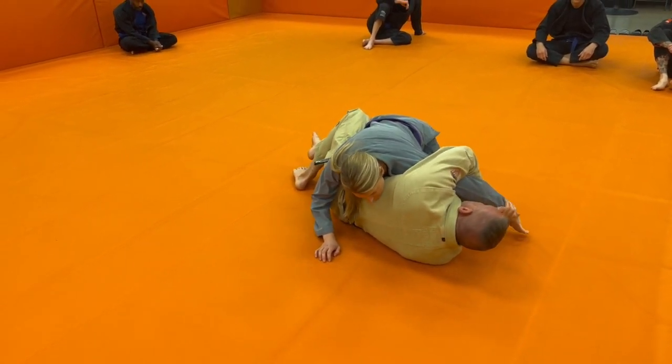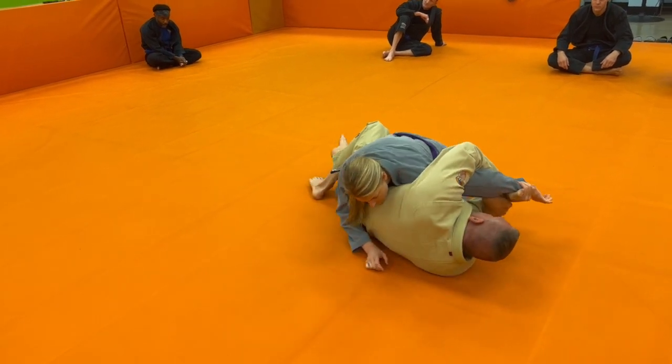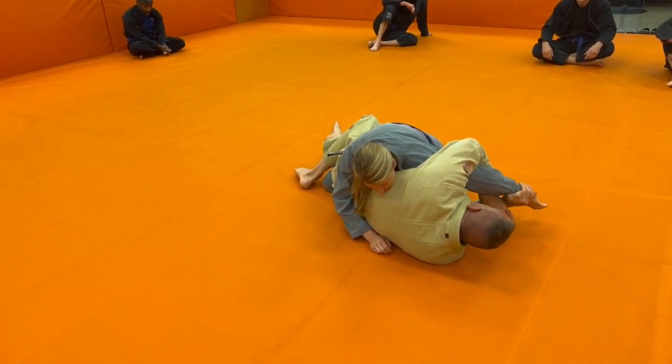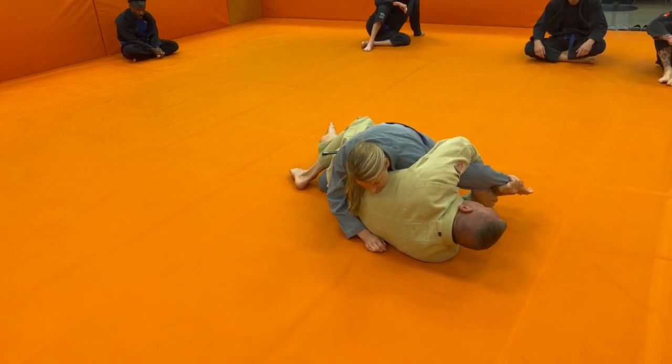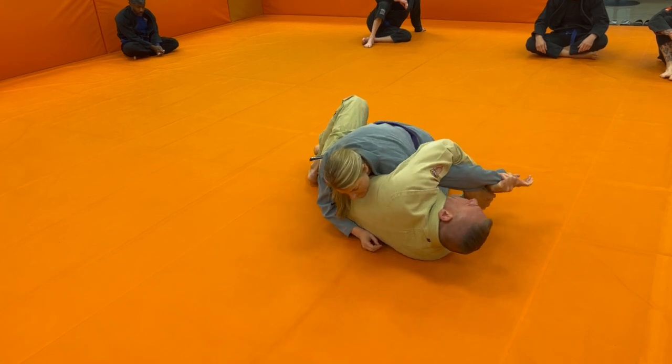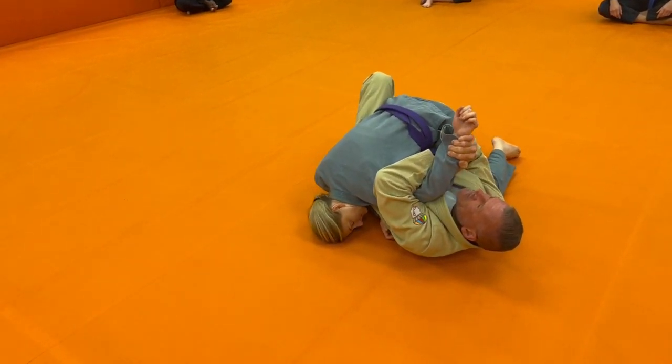As soon as I catch this, I want to keep it away from her body. I've got to roll to my back, because all of these kimuras from the bottom, I need to be flat on my back. If she can keep me up on my side, it's going to be very hard for me to finish this kimura. So I want to roll flat to my back, pinching that elbow in tight, looking to raise it up.